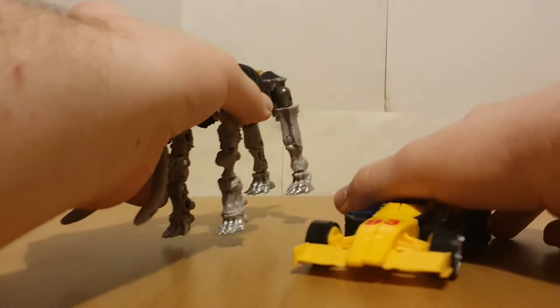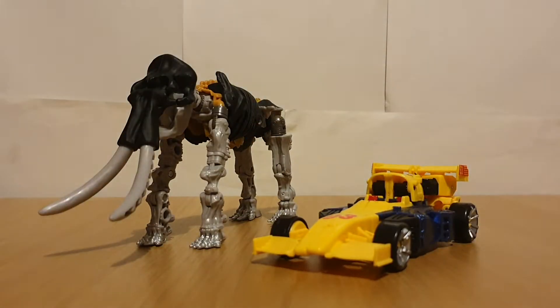Hey there viewers, it's Charlie Armack again with another Transformers review, and today's review is going to be on Legacy Wreck and Roll Collection, Master Dominus and Leadfoot.